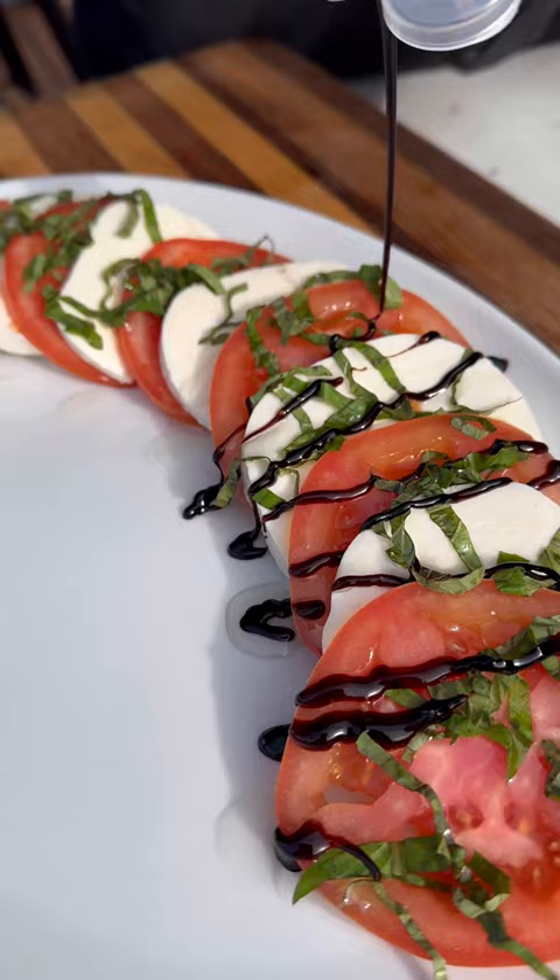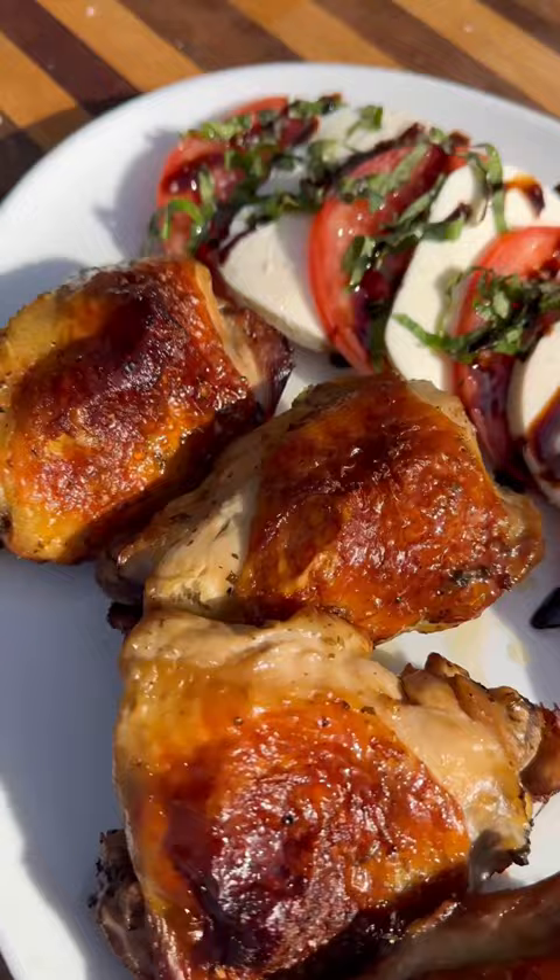Pile on those chicken thighs right next to it, and these were ready to go. Turned out absolutely delicious. It's the middle of February, but this plate was screaming summer. I can't wait to cook more of these — they were delicious.